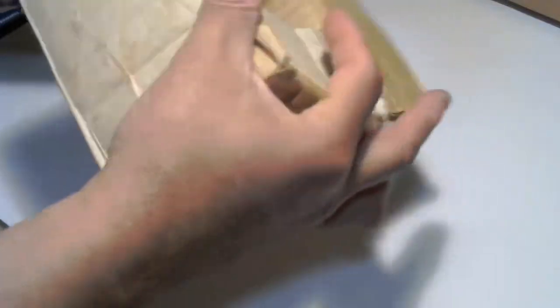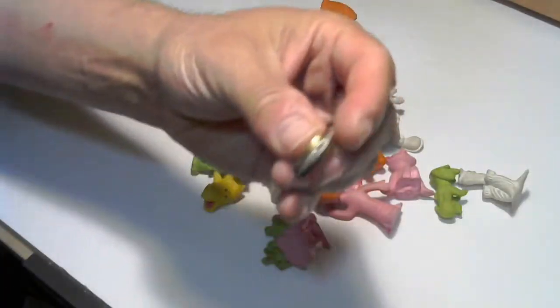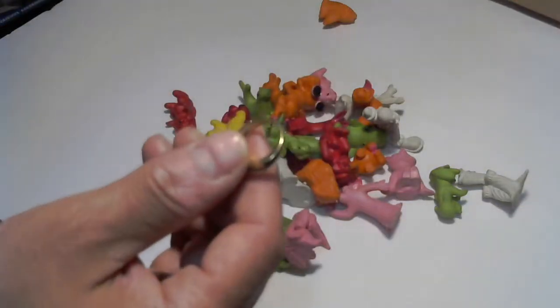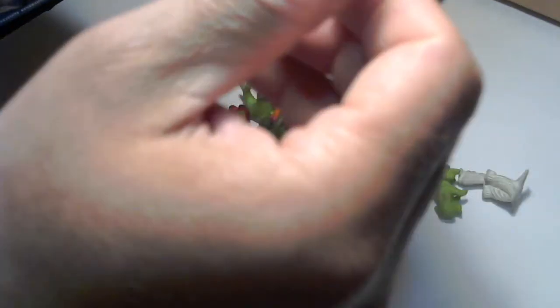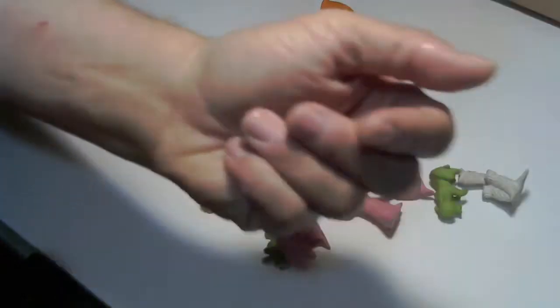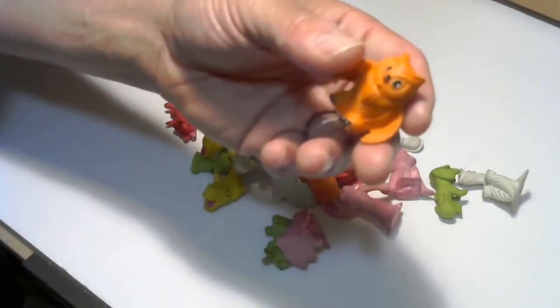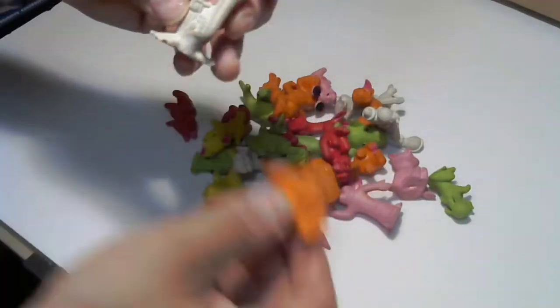I went through this box of erasers called Itty Bitties — I got them for about five bucks at the flea market. I dumped them out on the table and found a gold ring at the bottom. I don't know if it's real gold or not. Looking at it under a magnifying glass, I don't see any markings; there might be some tarnish. My wife Janet will take a closer look. I apologize for the first attempt with no audio — let's go through these erasers again, then we'll get to the bigger box of toys.